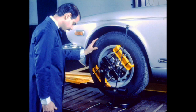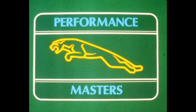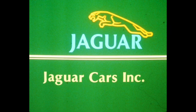By carefully following the procedures shown here, Jaguar technicians can be certain of performing a complete alignment service. Accurate alignment, however, depends on thorough preparation, correct calibration, and skilled use of the alignment equipment. This completes Jaguar alignment procedures, another performance master's service training program.